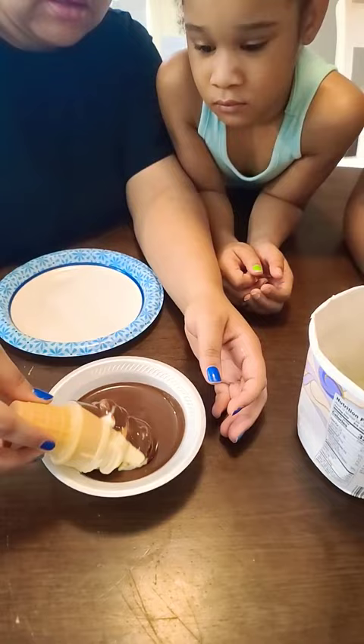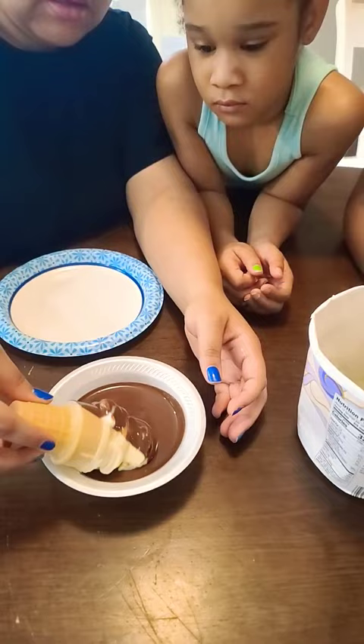Go ahead, dip it, Nana. Let's see if it's going to get hard. Did one come off? It's hard. Bite it, Nana. Oh.